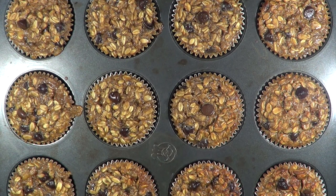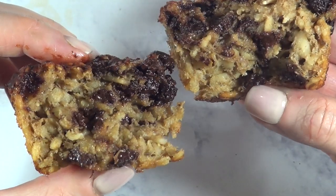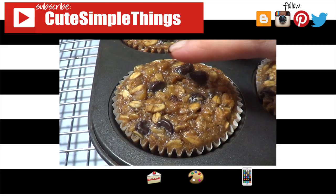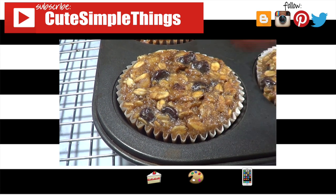Next time I'm going to be making them into mini muffins so I can have handy healthy snacks. Give this one a try, and don't forget to give this video a thumbs up, check out more recipes on my channel, and subscribe for more. Thank you so much for watching — I'll talk to you later, take care, bye!